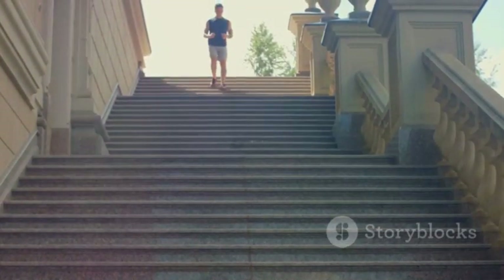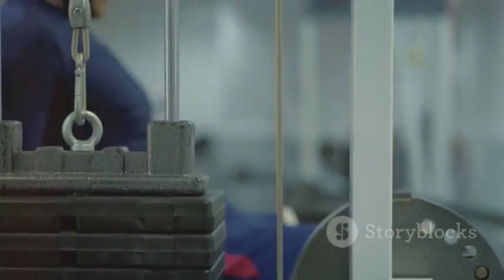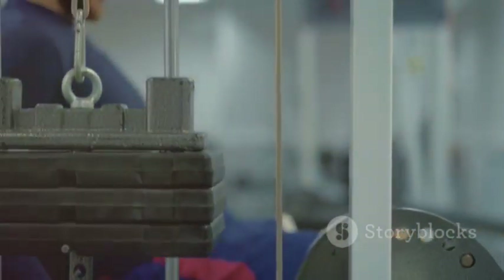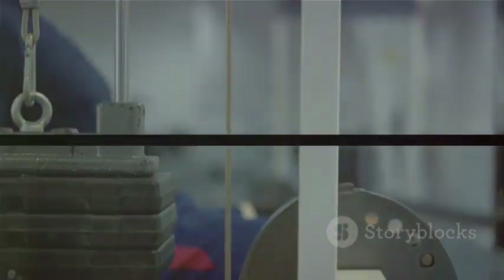Remember, every step you take, every stair you climb, your calves are working. So give them the attention they deserve, and they'll repay you with strength and definition. Here's to stronger calves and better workouts. See you next time.